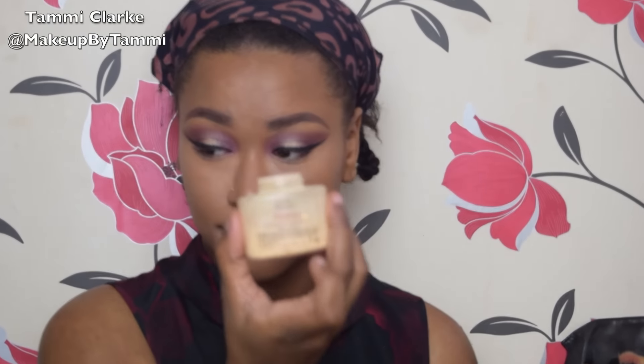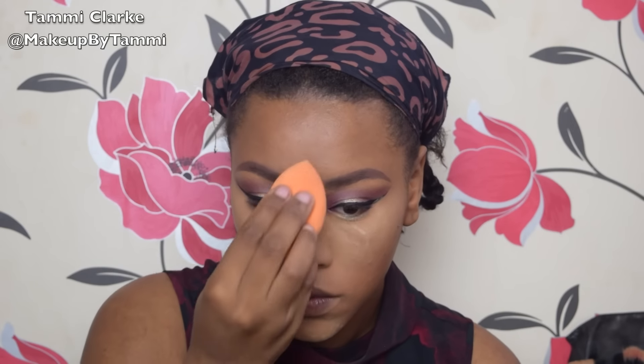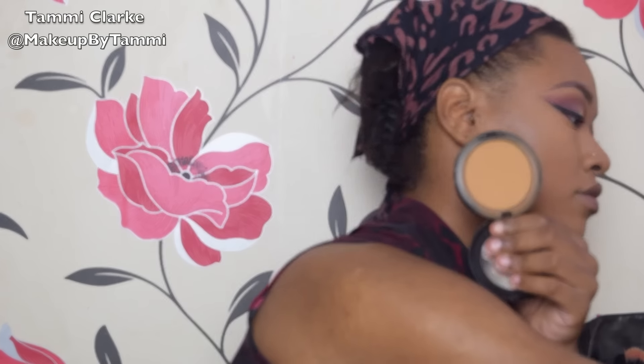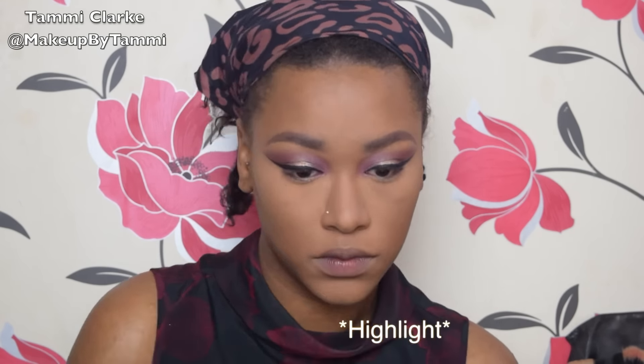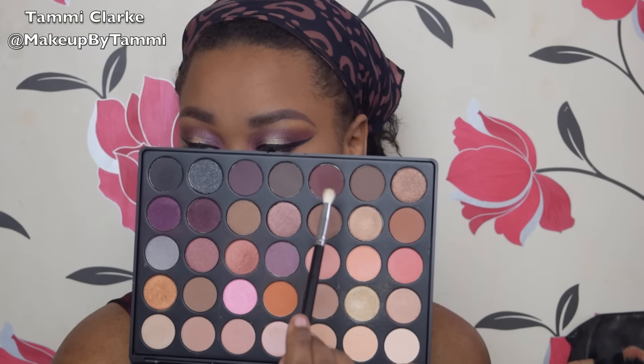Then going in with my foundation brush and blending that out so there are no harsh edges. Then going in with my Ben Nye Banana Powder — sorry, the clip of me putting it on got cut out — but I'm just pressing that in with my beauty sponge. I'm not baking per se, just pressing the powder into my skin and swiping it away straight away. Then going in with my MAC Studio Fix Powder in NC50, blending that on the perimeters of my face to keep everything matte, as I do get oily throughout the day.